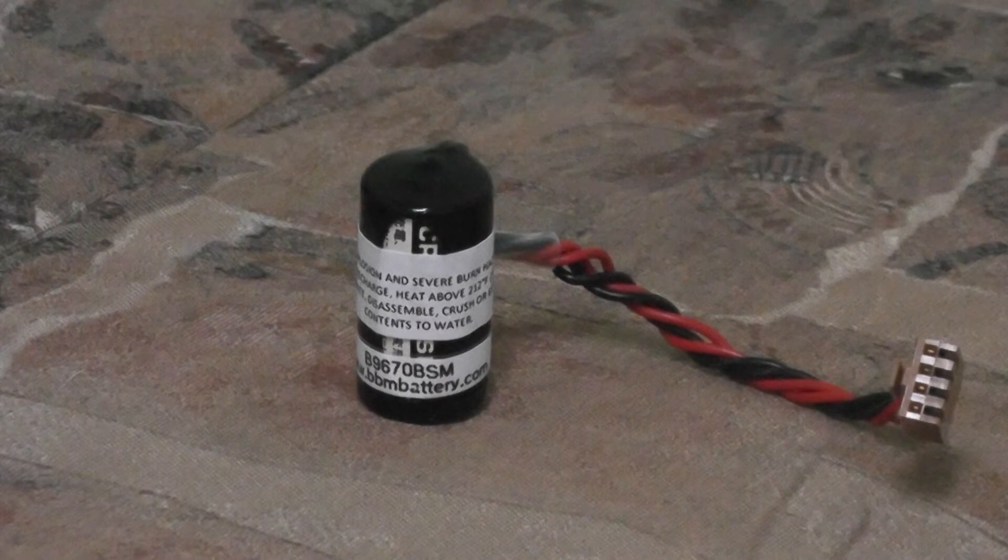This battery has a capacity of 3V and 1800 mAh. This battery replaces two other batteries which can be found on our website, going by the part numbers C200H-Bat09 and C200H-Bat9.